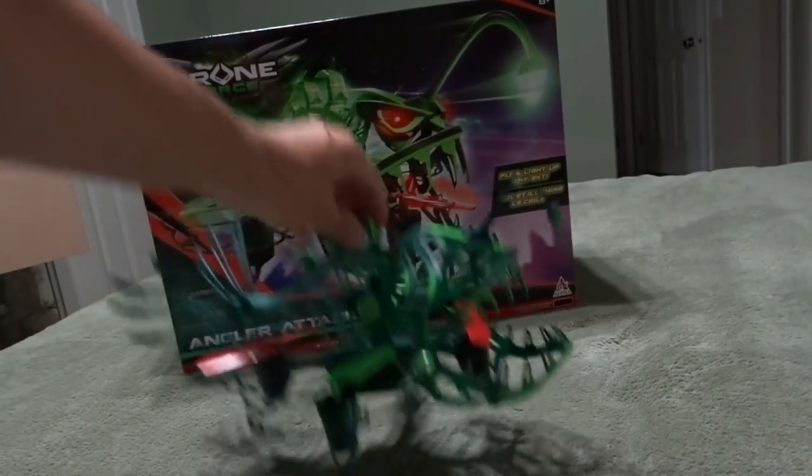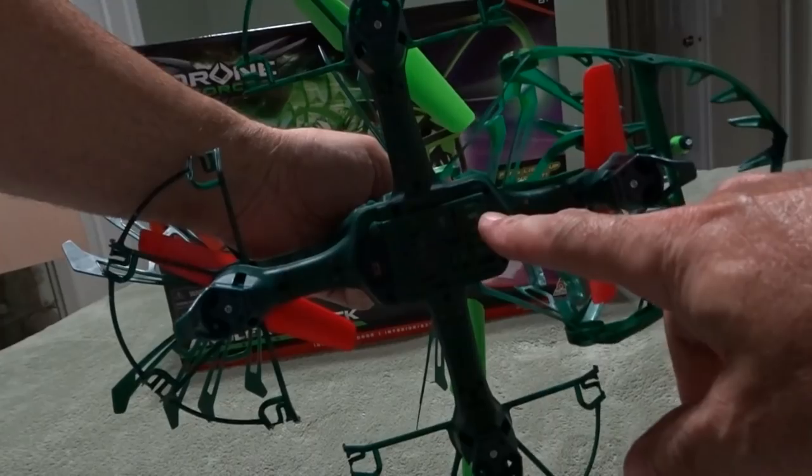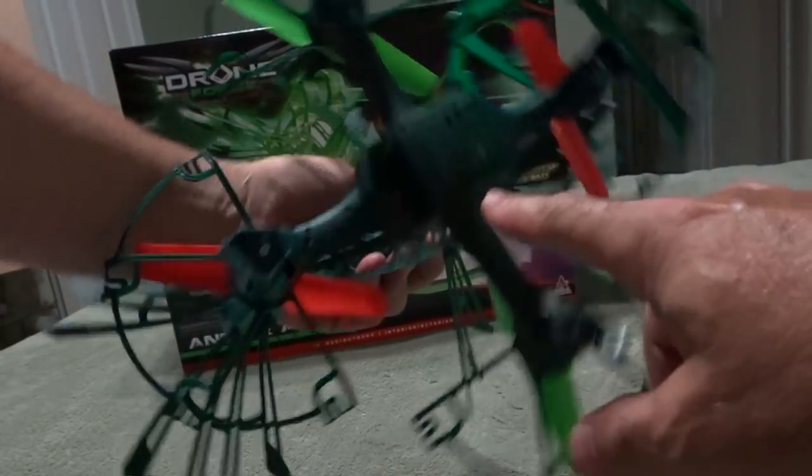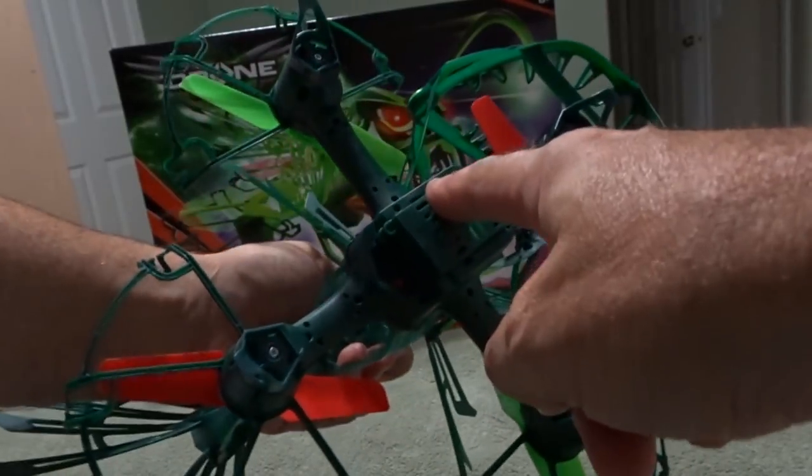To go over the drone again real quick — here's the drone. Here's the battery compartment. It's a little tough getting these batteries set in. You got to be careful of the wires to make sure they don't get pinched.